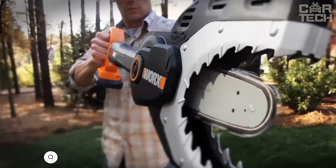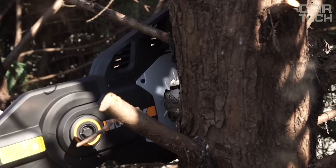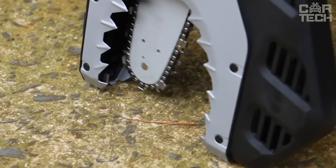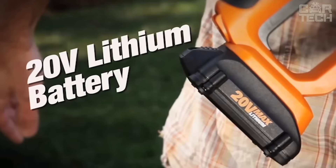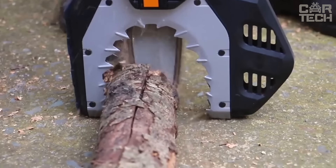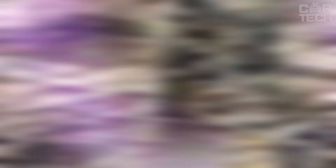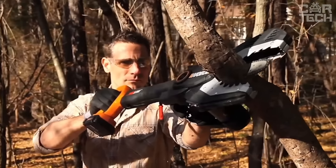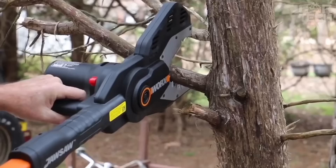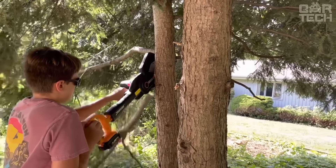The WORX Jaw Saw WG320 Cordless Chainsaw has a unique guard that completely covers the chain when you're not working — this is the only chainsaw that you can set right on the ground. The jaw saw can easily handle branches up to four inches in diameter. It runs on a 20-volt battery that fits over 75 other WORX tools. There is an automatic chain tensioning system and an automatic chain lubrication system with an oil level indicator, which extends the life of the jaw and makes the cut smoother. It weighs only 7.1 pounds without the battery, and at 1350 RPM it's one of the fastest in its class.